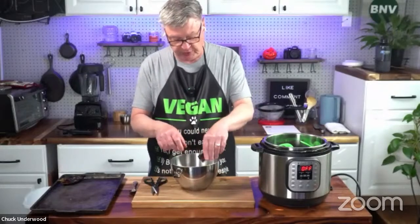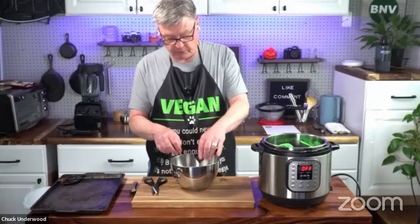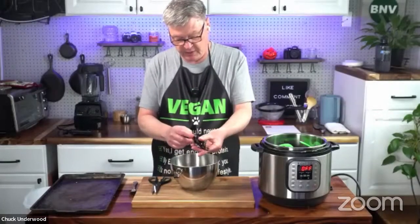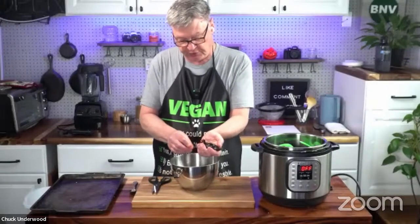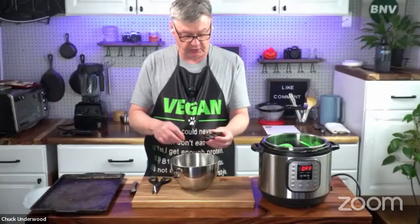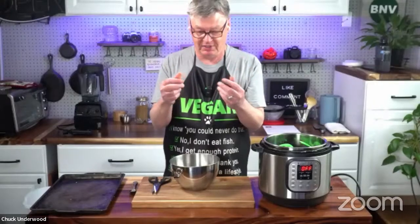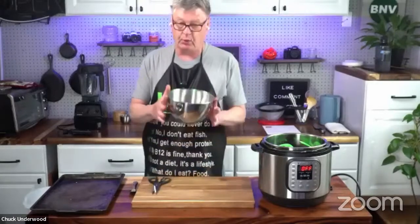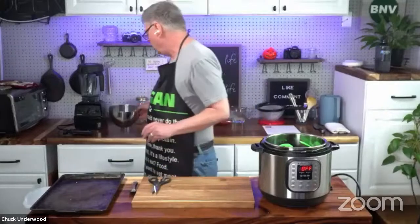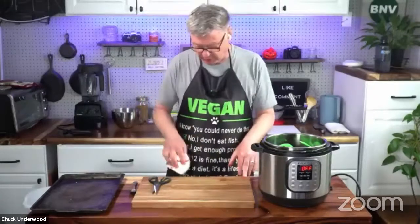Some people say the chili water makes the sauce bitter. My suggestion is when you're done steeping these, taste the water — if it's bitter, just dump it and add fresh water. Also, any kind of chili — whether it's jalapeño or these dried chilies — has an oil called capsaicin. If you accidentally rub your eye without washing your hands, it will burn. So if you're not familiar with chilies, wear gloves — and latex-free if you have a latex allergy. At the very least, wash your hands afterwards.